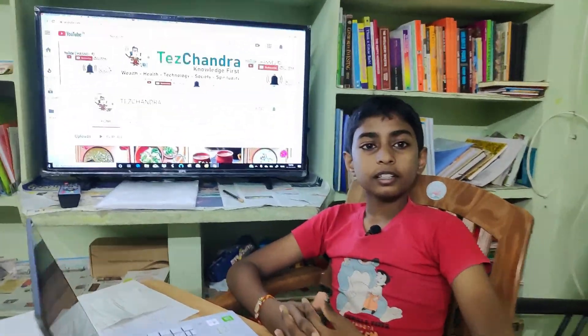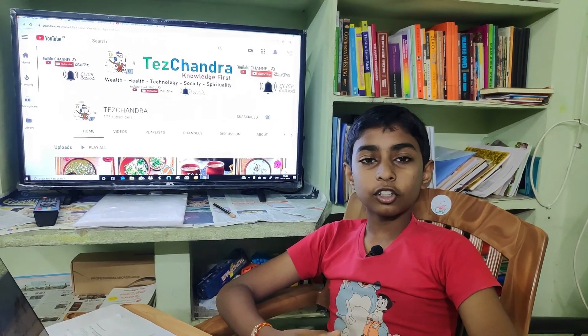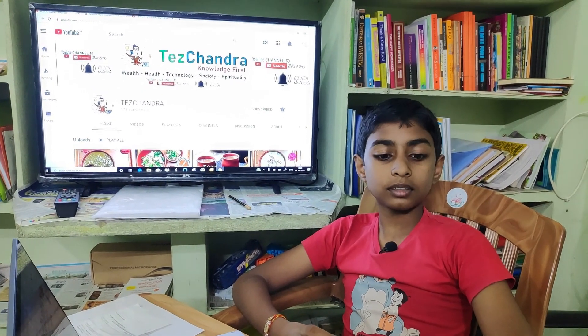Hit the bell button and hit the notifications button. Friends, this day we will talk about gaming headphones. Friends, we will unbox it.